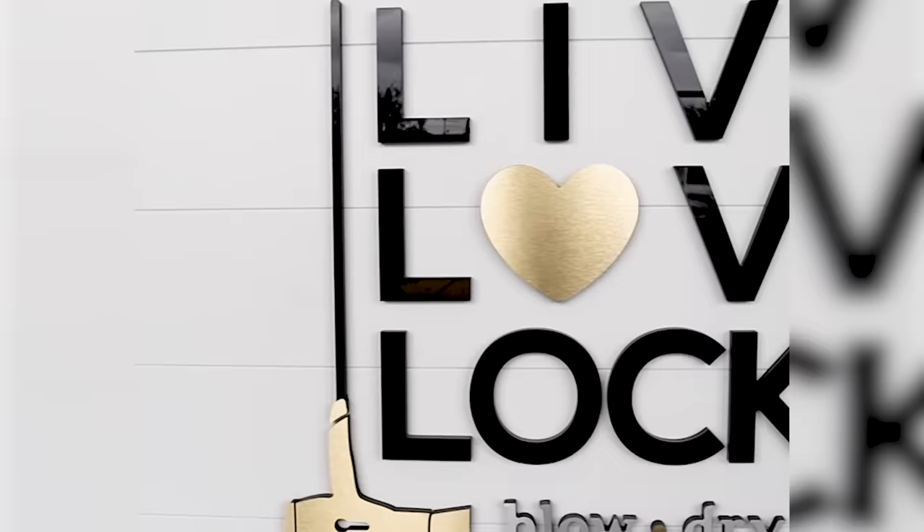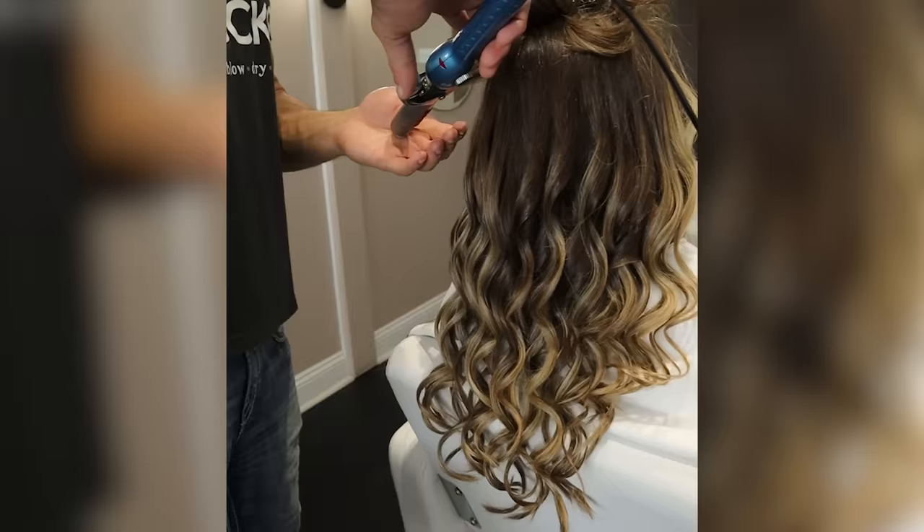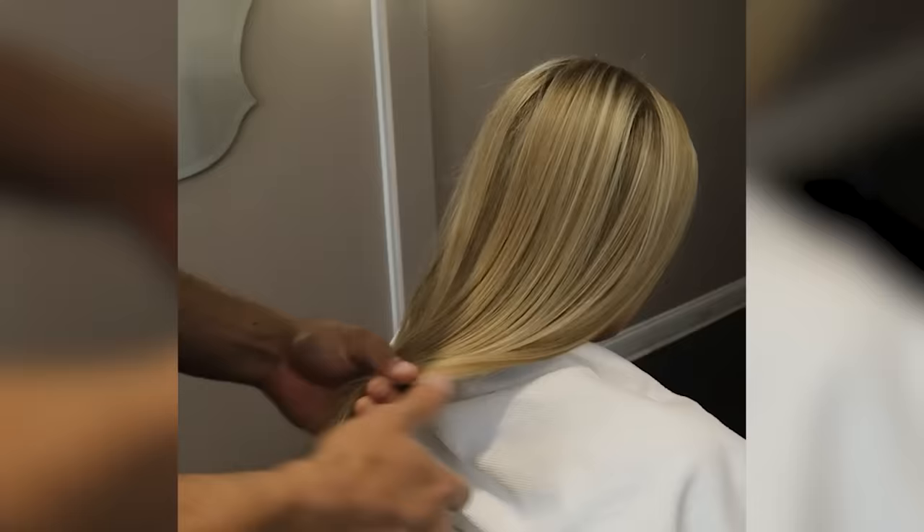If you don't know me, my name is Chris. I own a hair salon called Live Love Lacks where we test out products and bring the best ones to you. I make these videos because way too many people struggle with their hair and I don't want you to be one of them.